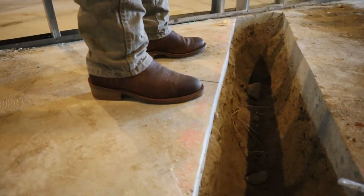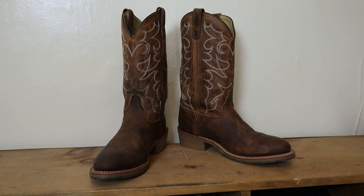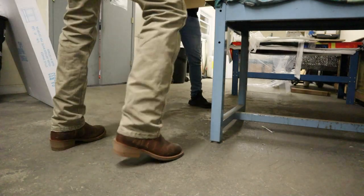Two years ago, in a quick impression video, I said the Double H Dylan boots were built like a workhorse. Today, we're actually going to put them to the test. So let's get into it.